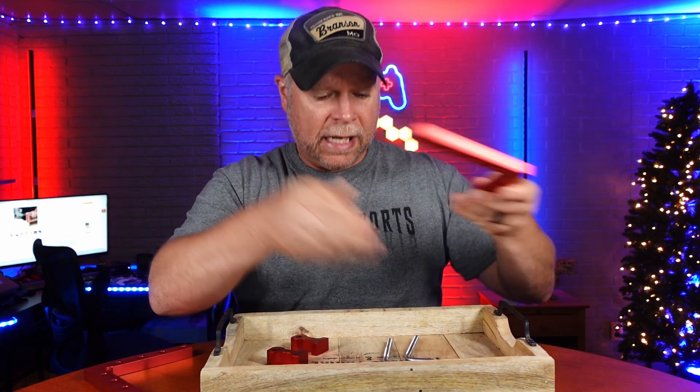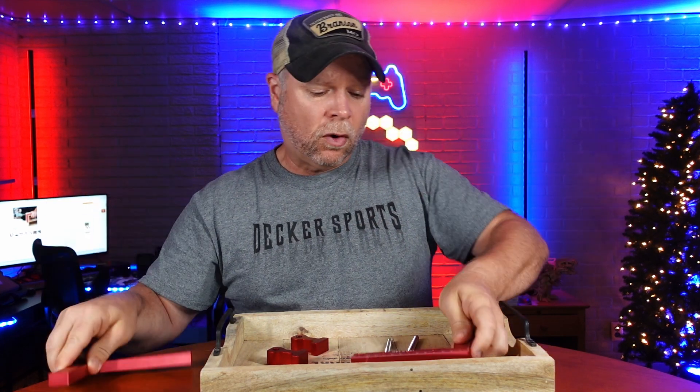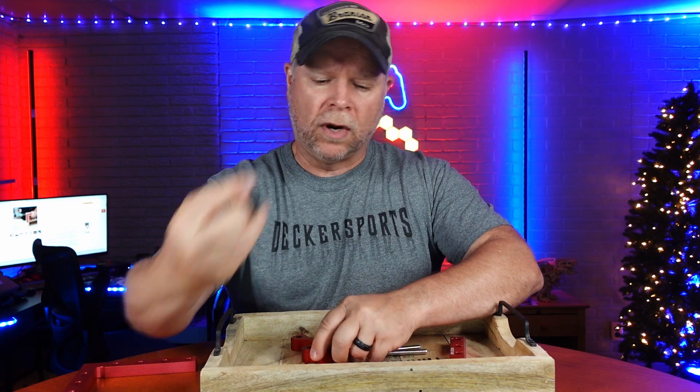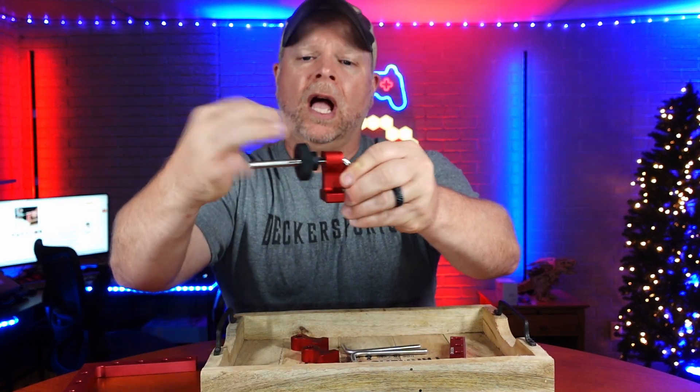You can use these on the inside corners or the outside corners. What you get are two of your 90 degree corners, a couple of L brackets that are threaded, then your clamp, and also your knob to clamp that together. It's going to look like this once you get it all put together.